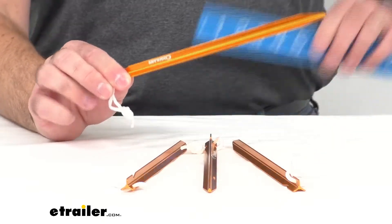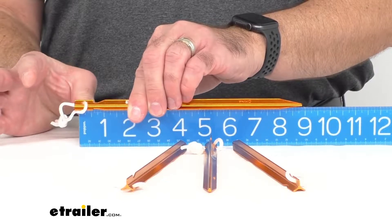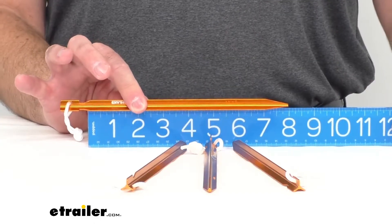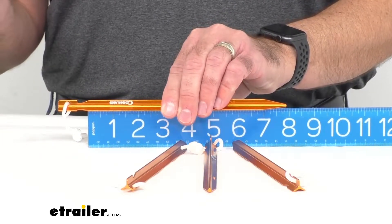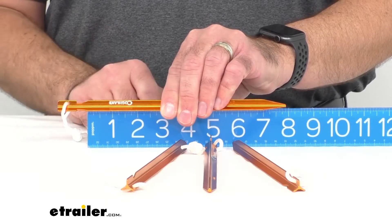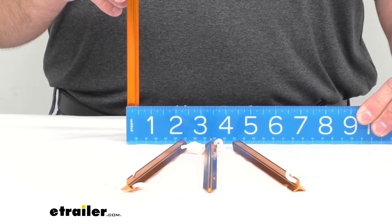These are nine inches long — we'll just confirm that measurement here — and we are sitting right at nine inches with these stakes. The actual length going into the ground is about eight inches. The idea is you drive these stakes at about a 45-degree angle into the ground right up to the notch, so you'll have about eight inches of the stake actually in the ground. The width is right at about a half inch wide.